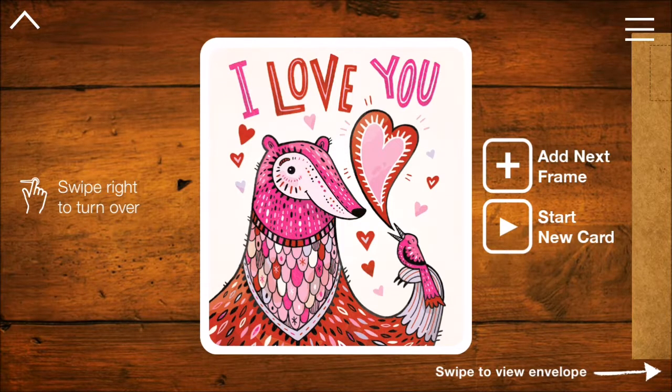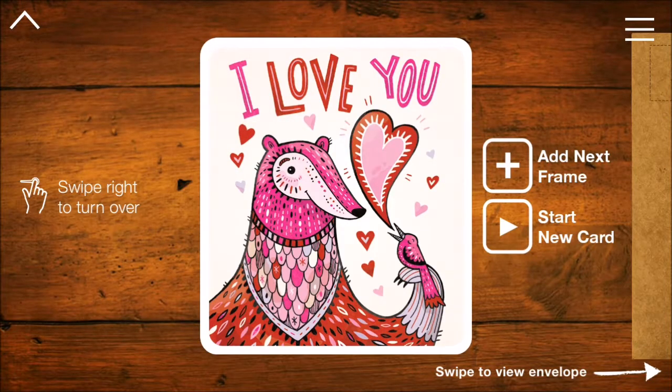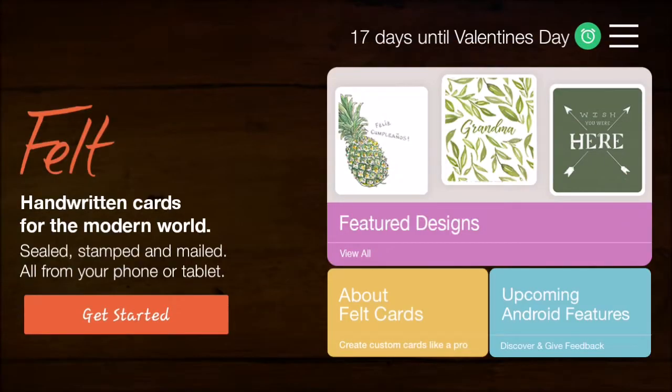It's acting a little janky, so that might be something they still need to work on — the swiping. Swipe to see the envelope — none of the swiping seems to be working. That might be something to worry about if you try to use it right now, but later on I'm sure they'll get that fixed. You can add a frame, start a new card. That's the Felt handwritten cards app — it's a little janky still, being a beta version. You could try it now, or wait for new updates.